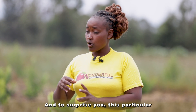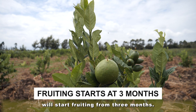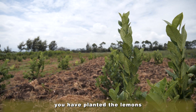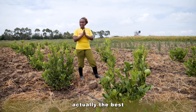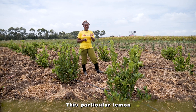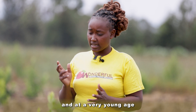To surprise you, this particular lemon variety will start fruiting from 3 months. Yes, 3 months — not 3 years. I know most of you have planted lemons and they fruit after 4, 5, or 7 years. But this one is the best I have ever seen. In all the fruits in my orchard, this particular lemon is fruiting very fast and at a very young age.